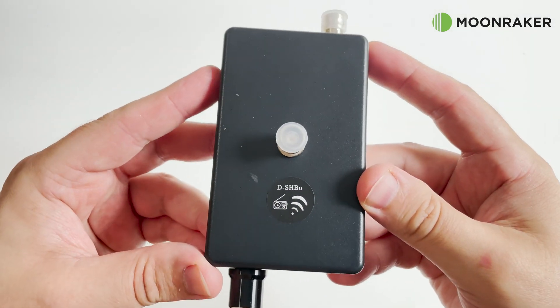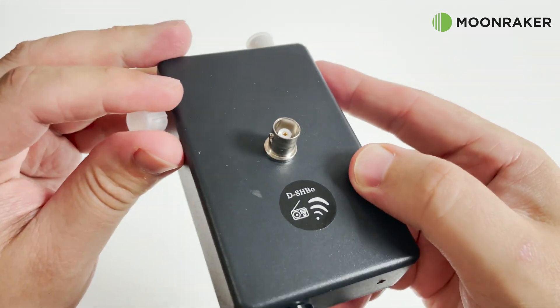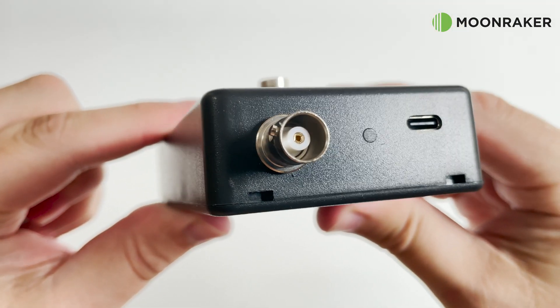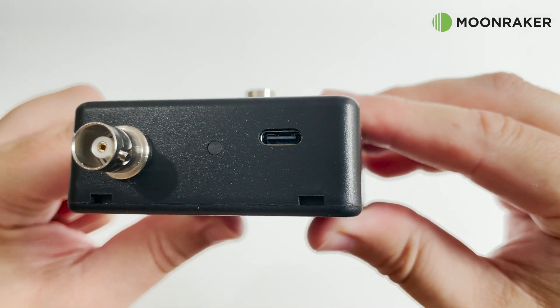The base unit, to which the loop attaches, contains the electronics including a 1000 milliamp rechargeable lithium battery. One end of the base unit houses the USB-C port for recharging the battery, along with the BNC output which connects to your receiver.